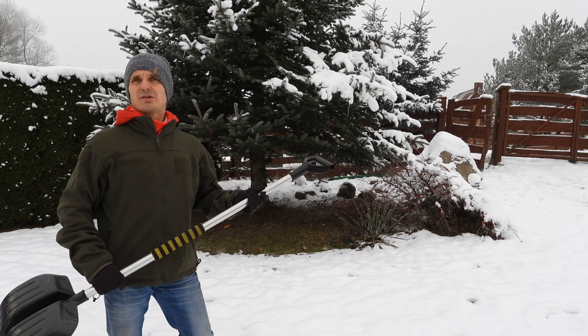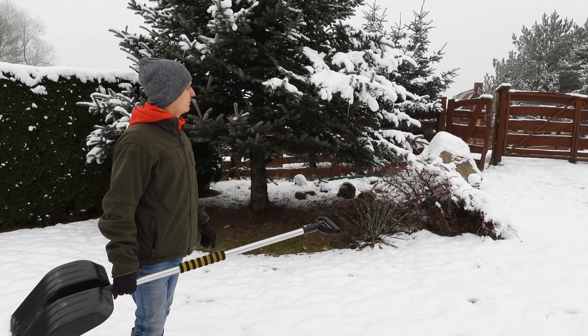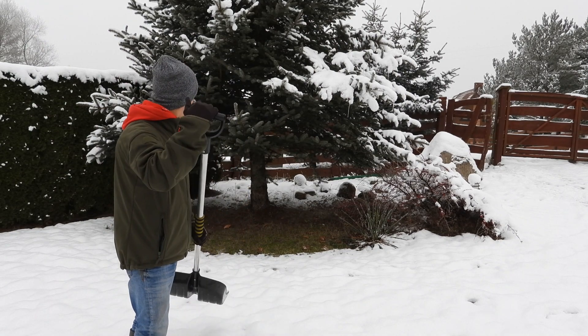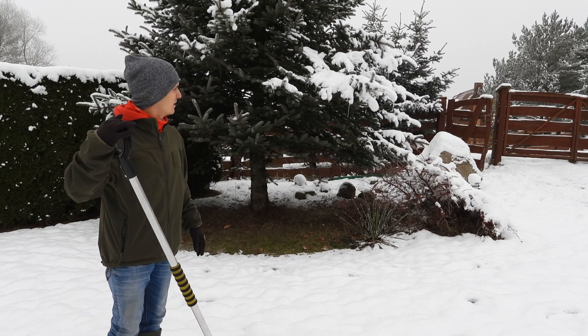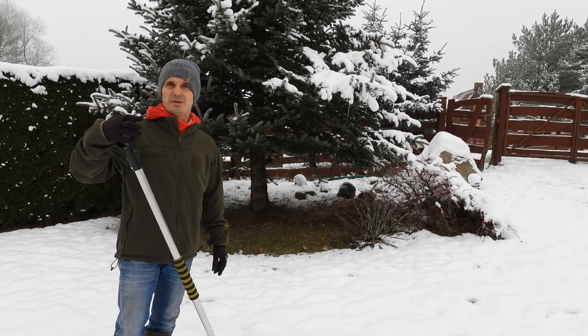Oczywiście ja wiem, że to trochę tak wygląda jak malowanie trawy w wojsku, ale naprawdę powtórzę jeszcze raz, że warto w takie miejsca tego śniegu nasypać i naprawdę będzie troszkę wilgoci więcej niż gdybyśmy tego nie zrobili.